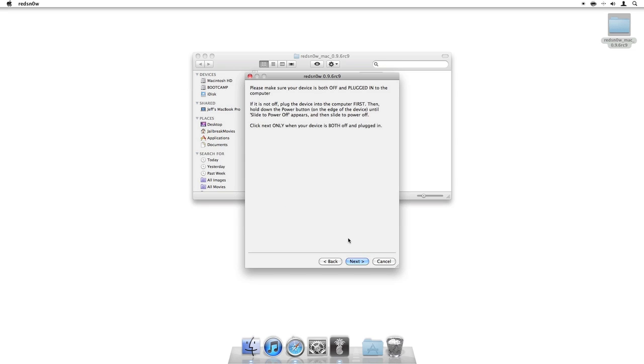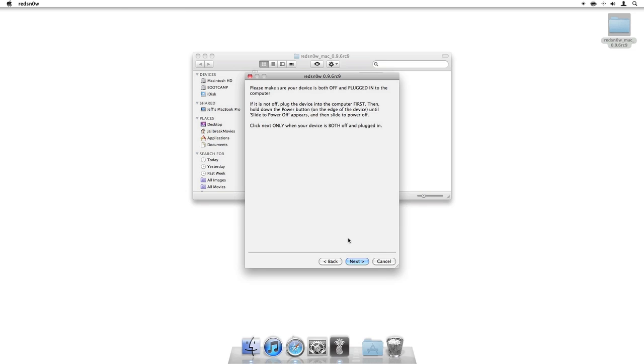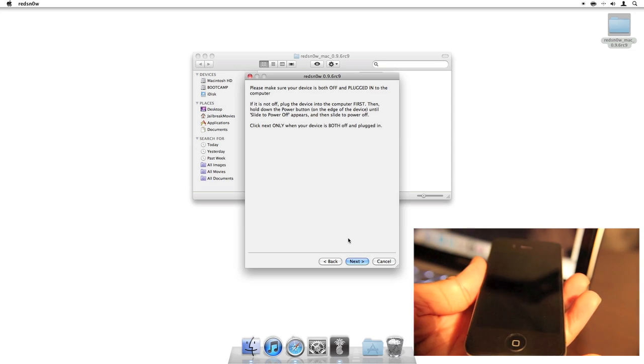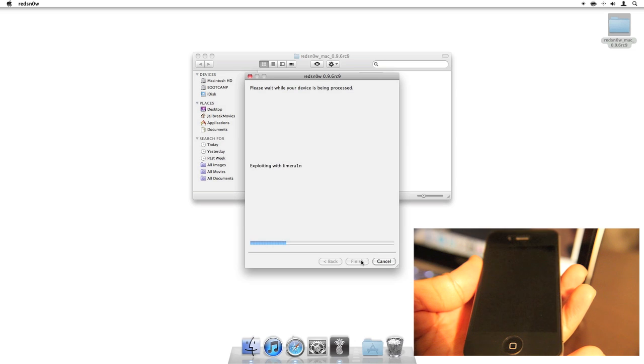Now here's where I like to do things a little differently. You want to go ahead and put your iPhone into DFU mode. I do have a tutorial that shows you how to do that, and you can access it right here below. Click this tutorial if you're not familiar with DFU mode or how to get your iPhone into DFU mode. Otherwise, I'm going to go ahead and do that right now. Okay, so my iPhone should be in DFU mode now — you should see just a black screen. Make sure your sync cable is plugged in, and then right here on RedSn0w, go ahead and click Next.